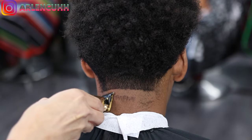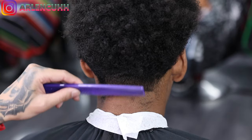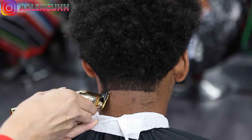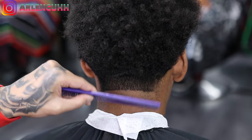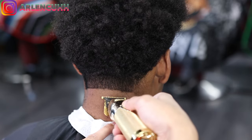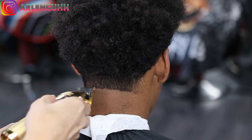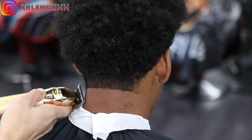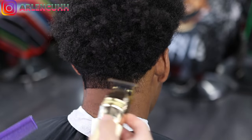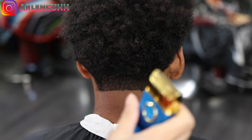I'm using my babyless liners to make the bald line. I'm using these ones in particular because they are my balding clippers — they're not as sharp — so I make sure the bald line is straight. I'm not going too high in the back because I want to keep the shape, especially in this afro taper, so just keep that in mind: shape does matter.